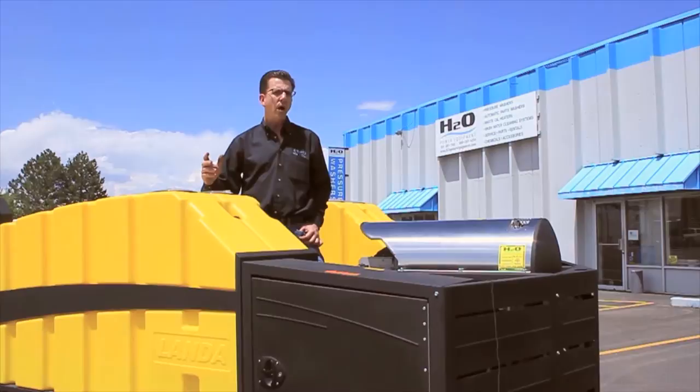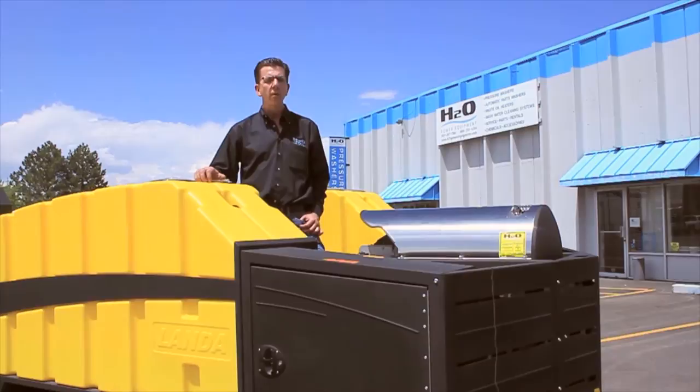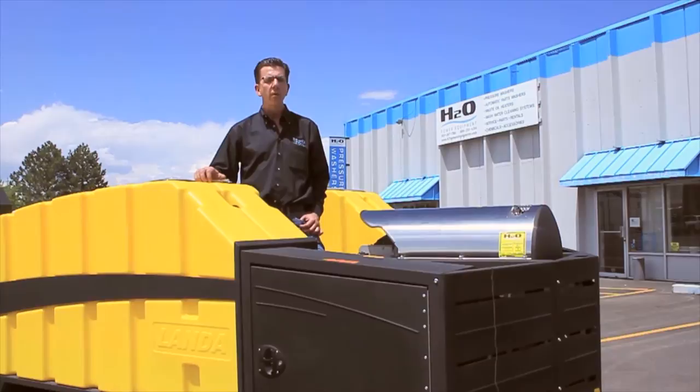To find out more about the Landa ECOS trailer, feel free to give us a call here at H2O Power Equipment at 303-287-7561, or visit us online at www.h2opowerequipment.com — and that's an O, not a zero.